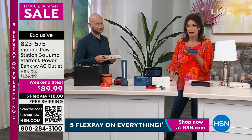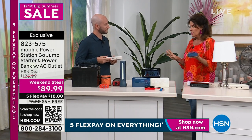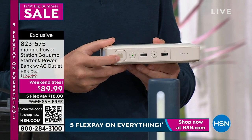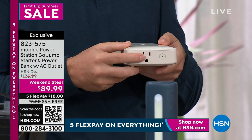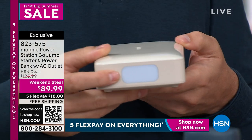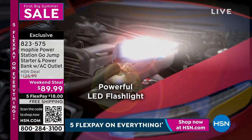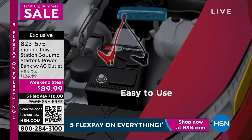I have offered Mophies now for years. I've probably bought four myself — I bought one for my daughter, I bought one for Rich, because everybody needs to jump start a car. But it is adding that AC outlet that makes it special. I bought mine years ago, and since then we just haven't been offering the one with the AC plug in it.